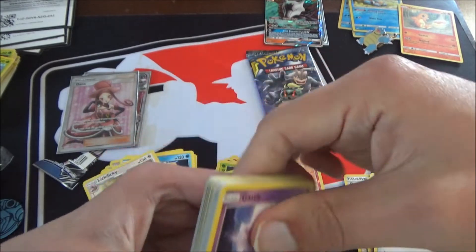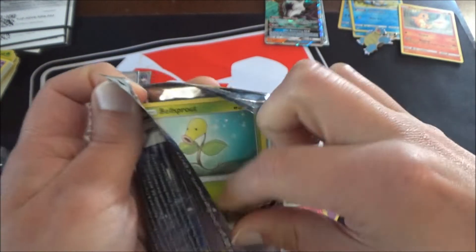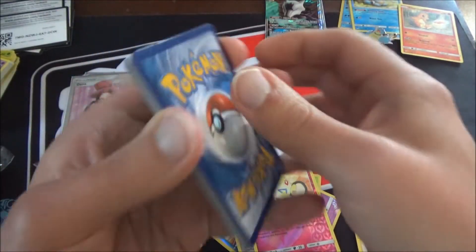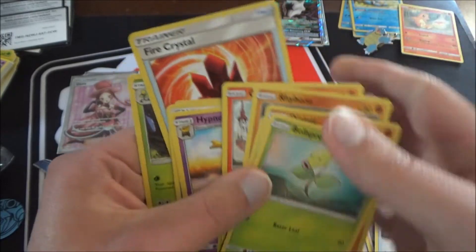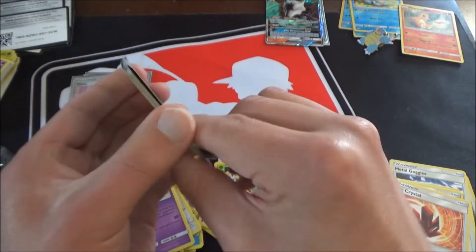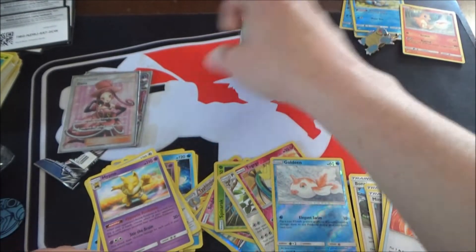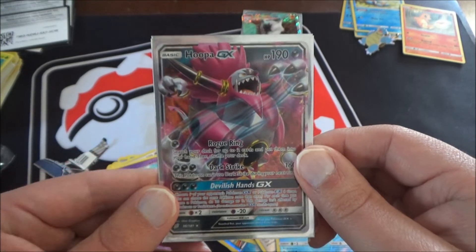Alright, last pack — see what we can end with. It's a green colored code card. Not too much from the Blastoise packs, but the Alola Marowak came through. We got a Cosmog, a Hypno, and a Fire Crystal, which is a good card for Fire Decks. Let's do a quick recap: you are guaranteed the Blastoise Full Art for the Blastoise Premium Collection and the Alola Marowak GX for the Alola Marowak Box. The pulls we got today were both from Team Up — a Hoopa GX and a Full Art Sina.